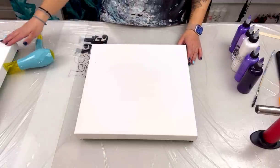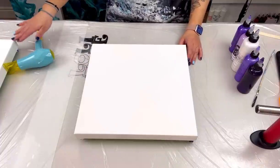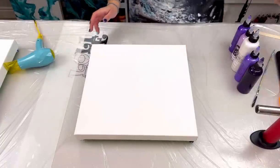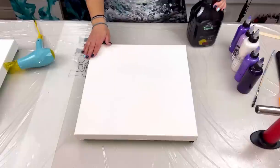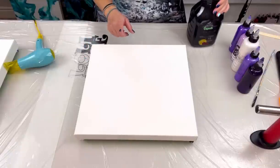As you can see there's another canvas here - I'm doing double videos today but you won't get to see this one till next time. I'm recording both today. This is a 14 by 14 inch canvas.